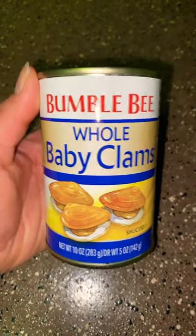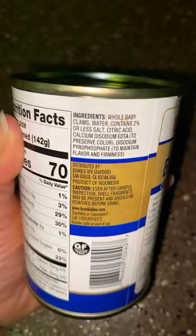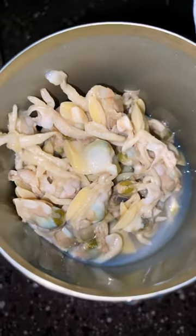I got this at Walmart and I'm really nervous to try it — nutrition packs, ingredients. Oh my gosh, this is scary. Here's what they look like. It doesn't smell too bad.